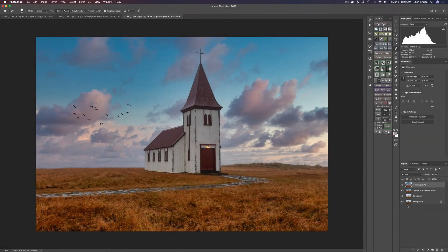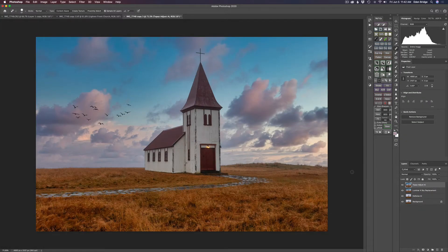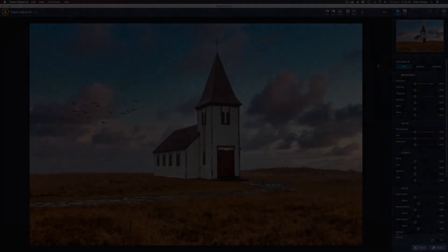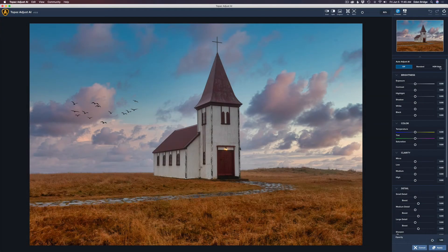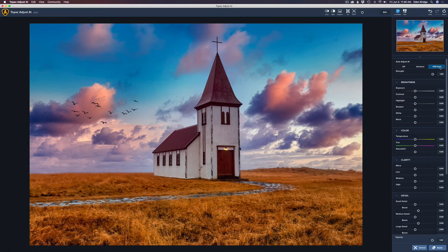Let's see where we've come from — we've come from here and now we're here, and I'm really liking these results so far. I went ahead and duplicated the sky replacement layer and called it Topaz Adjust AI, because now we're going to launch Topaz Adjust AI and do some more cool stuff to this image. The only thing I'm going to do here is click on HDR Style — it'll look a little over the top, but we'll take care of that inside Photoshop. Let's click Apply.